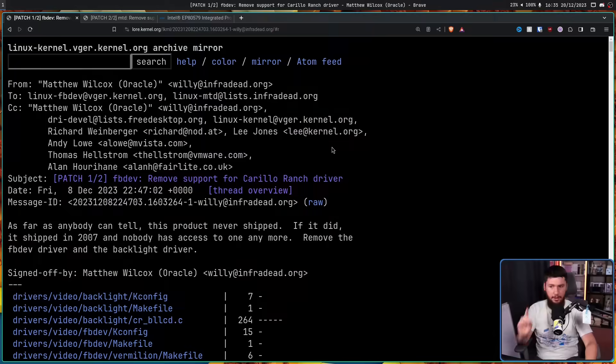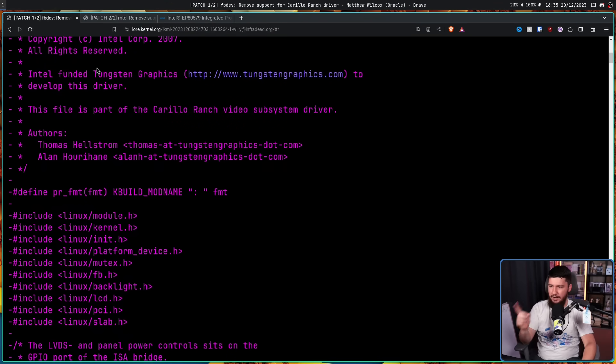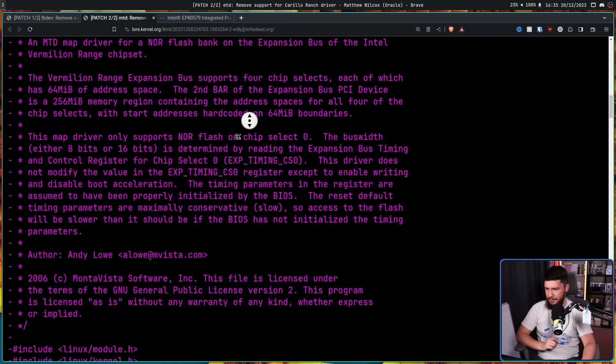Either they write the drivers themselves in-house, or they go to some third party that has a better understanding of the system they're trying to write for, and pay them to do it. In this case, the latter is what happened. So the first driver — if we scroll down to this bit here — was written by a group called Tungsten Graphics. The second driver was written by a different organization: Montavista Software.